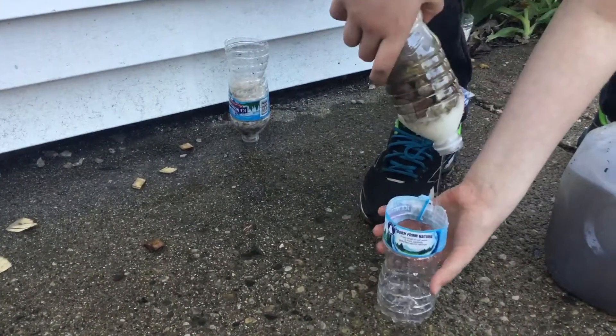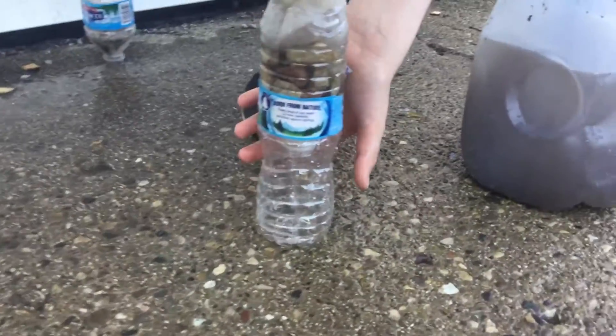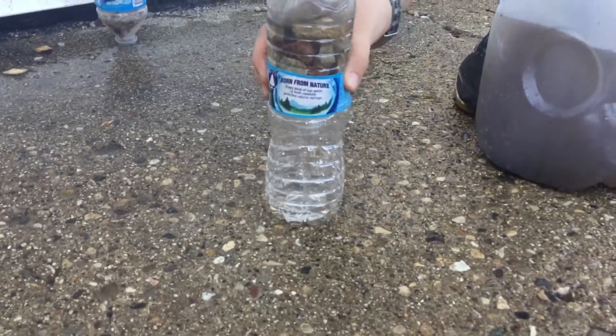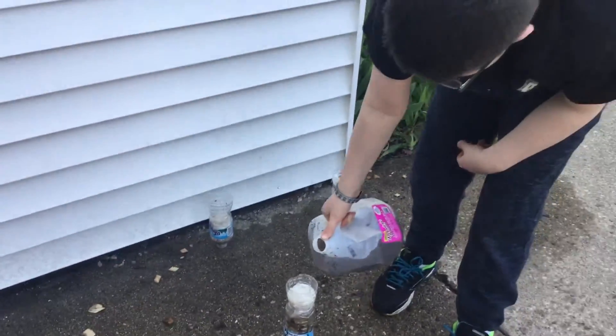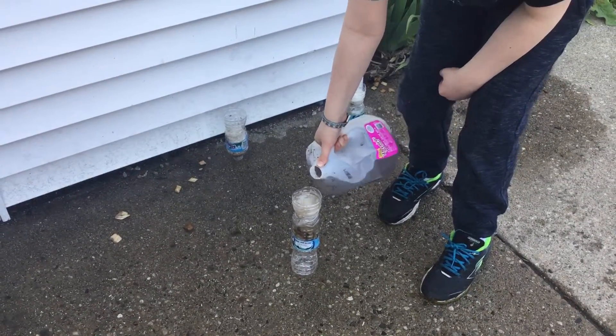Oh, the cap? I don't have a cap — it's gone. Yeah, it's not a cap, it's just paper. There we go, now it's going through. Yeah, there we go, I can squeeze it. There we go. Need more water. Gotta go get water. Need more water.